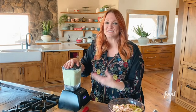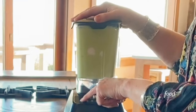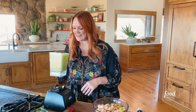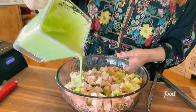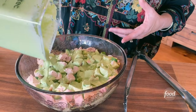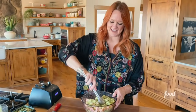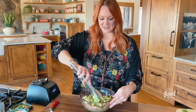You want to keep going until it's really green. Does that look green to you? Oh yeah, very green. It's so pretty, and it is actually the perfect consistency. It looks a little bit thin, but the longer it sits the more it kind of thickens up. You want to be able to stir it all together and get it to completely coat all the ingredients. I love this — it's just green, it's unapologetically green.